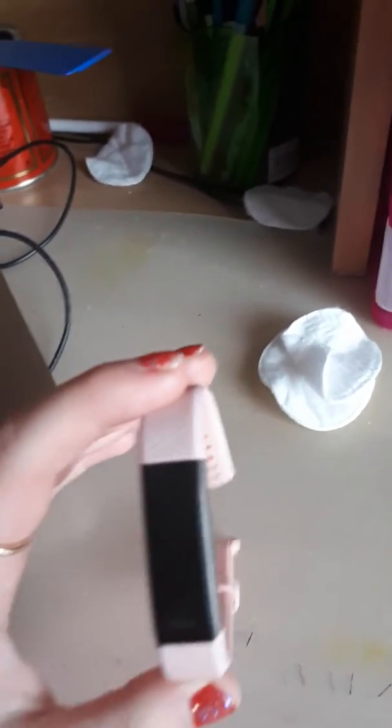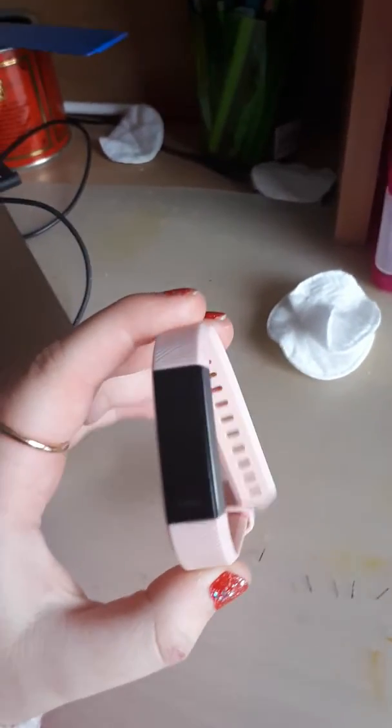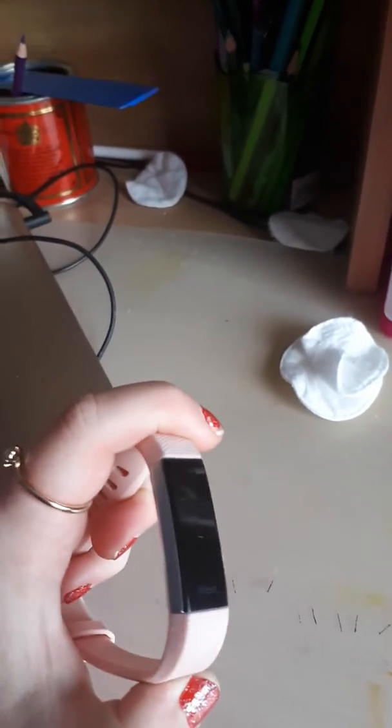Hi guys, we're going to talk about this fitness tracker. It tells the time, it tells how many steps you've done, it counts how many energy you burn off, and it tells you how well you're sleeping.